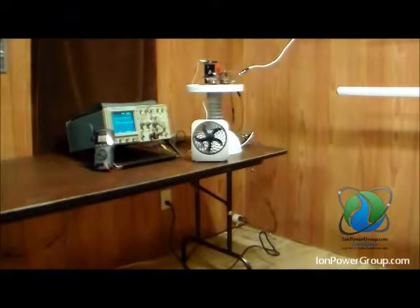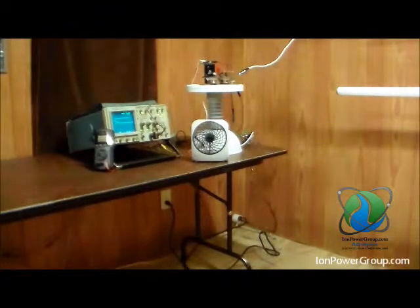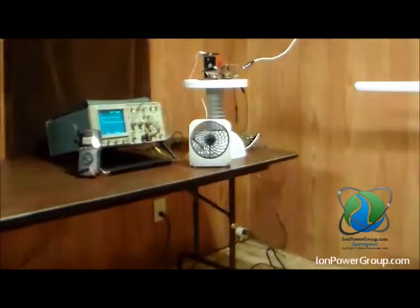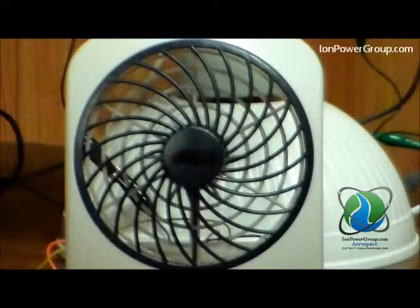The sound you hear is the pulse of the spark cap. The motor is now connected to the circuit and it spins. This demonstrates how high voltage energy harvested from naturally occurring ions in the air can power a motor in real time.